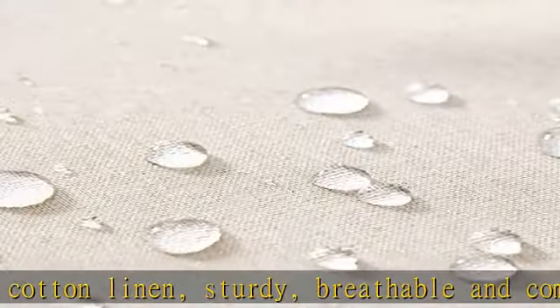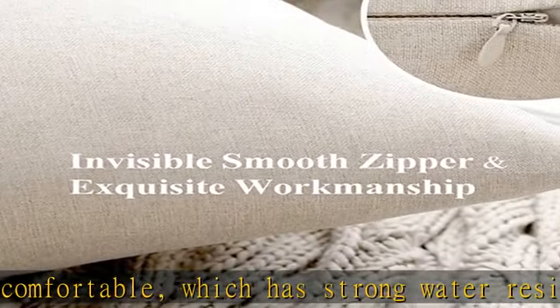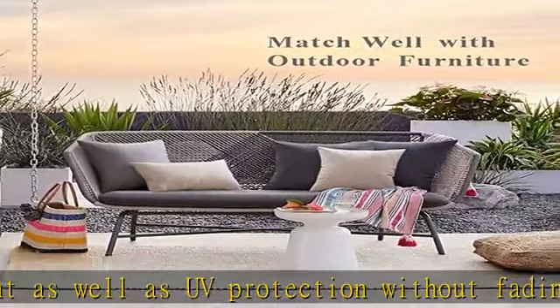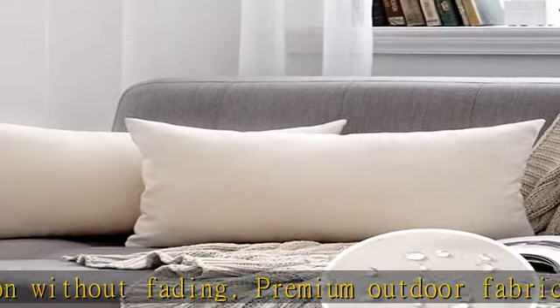Vibrant color — simple solid color can actually go with any decor style. Vivid colors for you to choose, adding some pop of color to your outdoor and indoor furniture. Hidden zipper: well-made zipper uses a hidden design, neat and elegant. The zipper also works smoothly, allowing easy removing and cleaning.